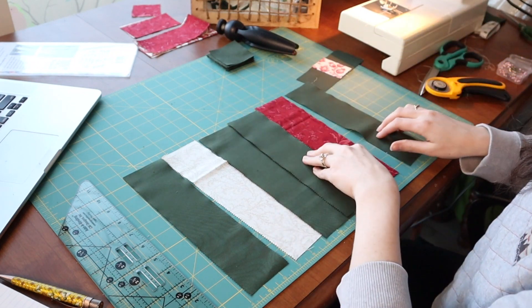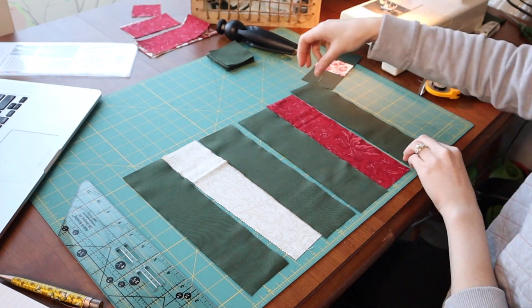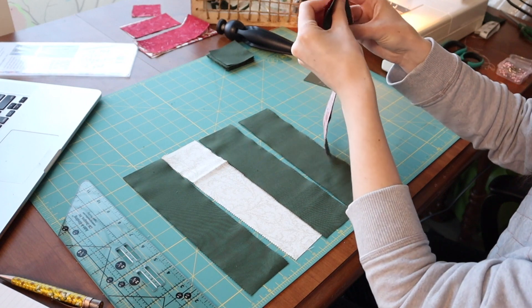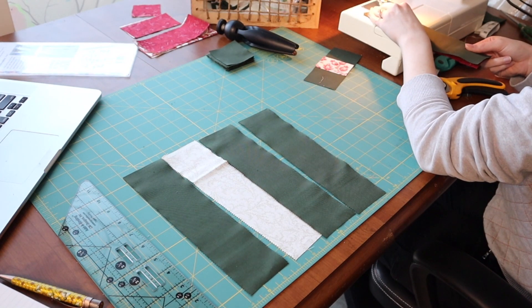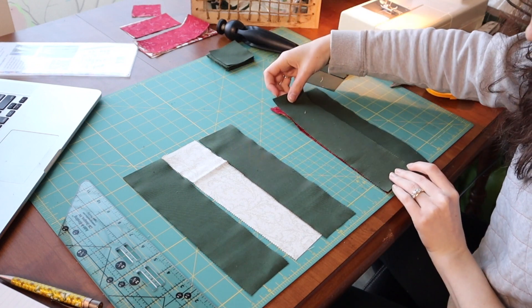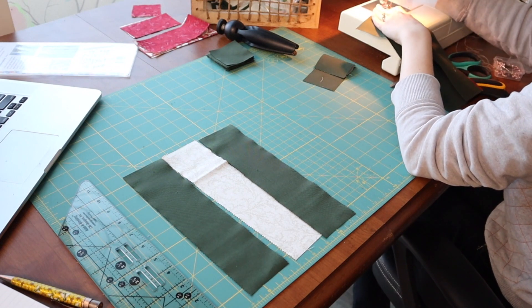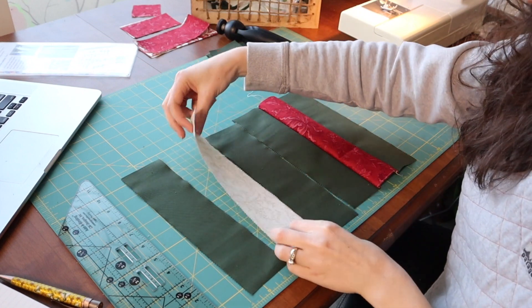Look at that — a perfect amount. So let's sew this together, making sure this is facing up. So I'm going to go this way and sew this together so that it is like this. And then we're going to take this one, put it on this side and sew it this way. I'm going to do the same thing to this one.